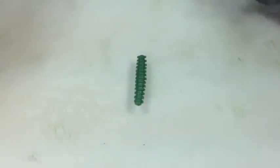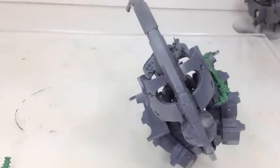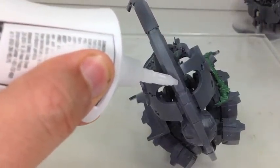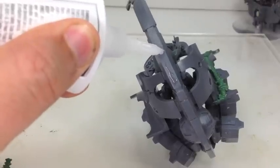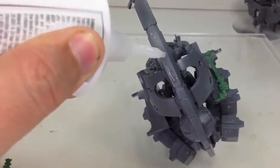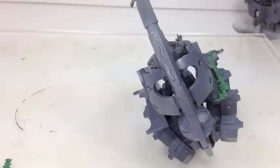Now let's grab our Doomsday Arc and we're going to apply it to the back right here. You'll see there's a nice section — we'll put some super glue down and we'll move our sculpt on top of it. It is a little bit more difficult to attach green stuff to plastic even using super glue if you use Vaseline, but it's still very doable.